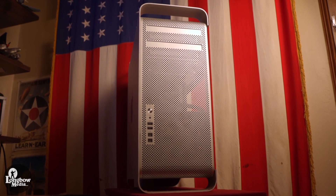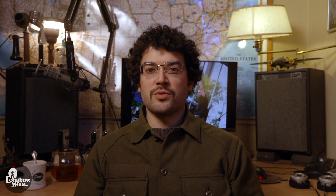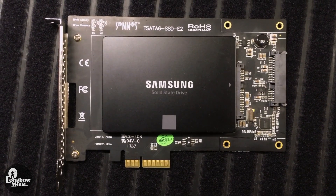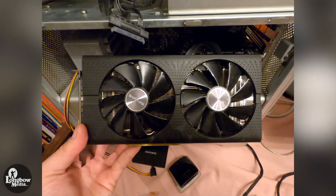At 10 years old, the Mac Pro 5.1 is definitely showing its age, but with the new starting price of a 7.1 Tower at $6,000, I decided to see what I could do to lengthen the life of this old gal. I initially bought the machine used, with upgraded dual 3.46GHz 12-core CPUs, and added a PCIe SSD, OWC PCIe scratch drive, and a Radeon RX 580.